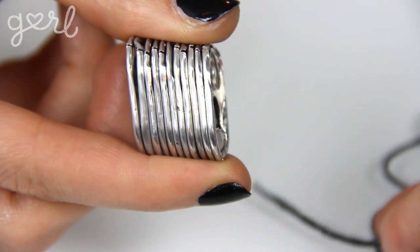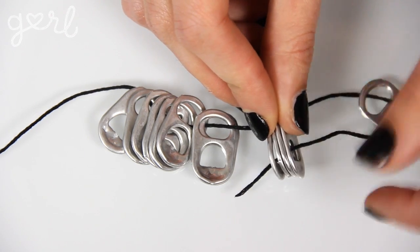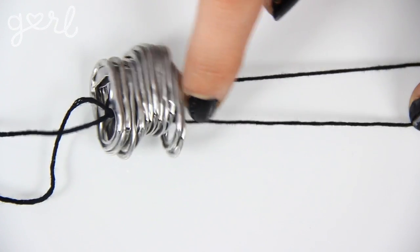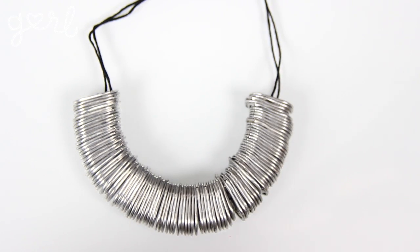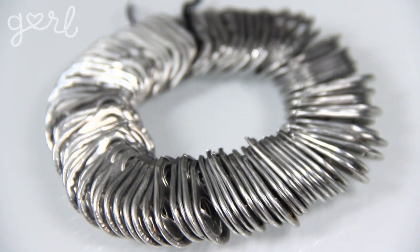Four: the stacked. Take one piece of string and thread it through the top hole of several pop tabs. Then thread a second piece of string through the bottom hole of these tabs. Tie a knot with your strings to keep the tabs in place. Add as many tabs as you like until your accessory is your desired length, making sure to tie your ending strings into another knot to lock everything in place. This accessory looks best as a necklace, but it could also make a pretty cool slinky bracelet.